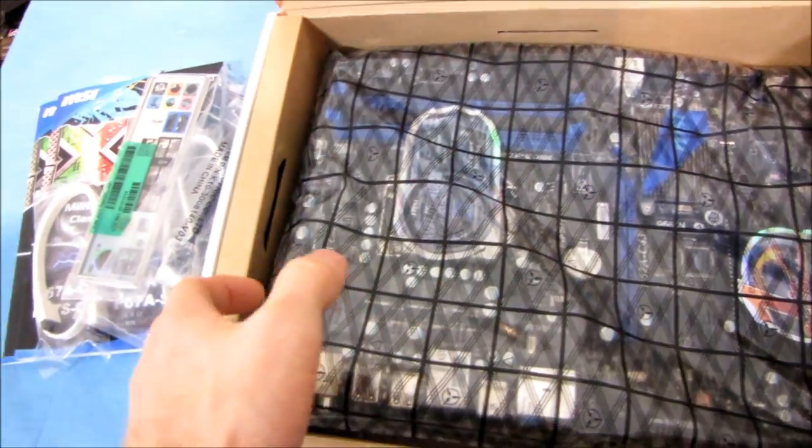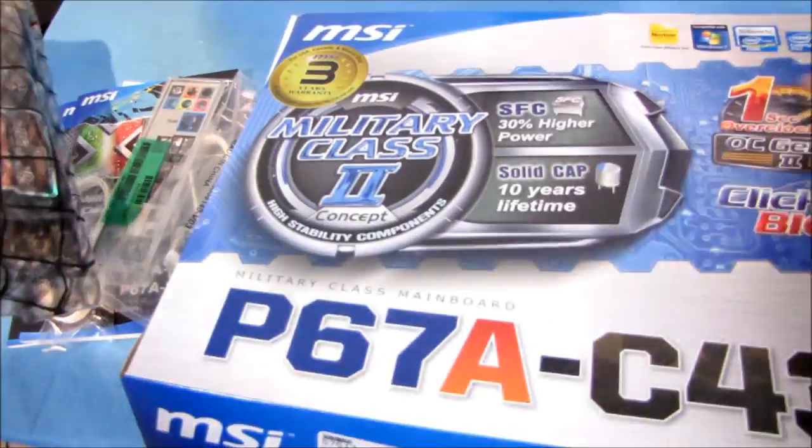Let's grab the board itself and close the box so we can see what we're doing.